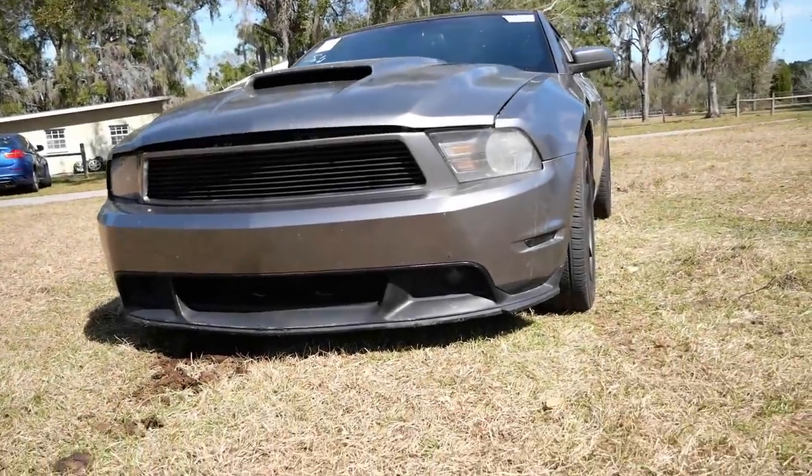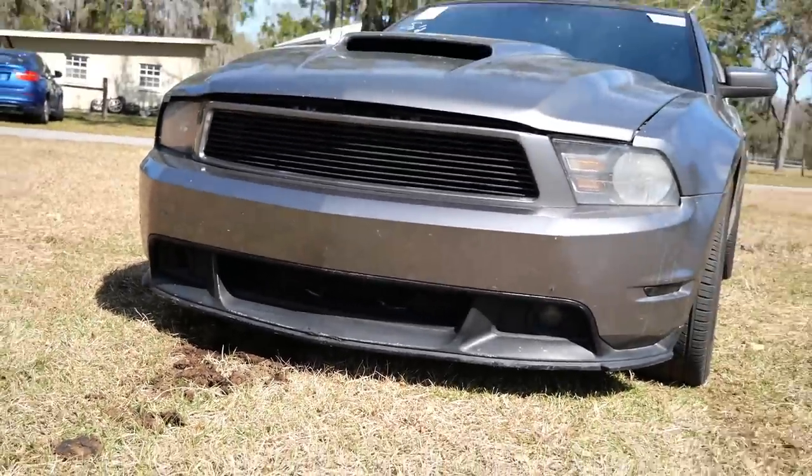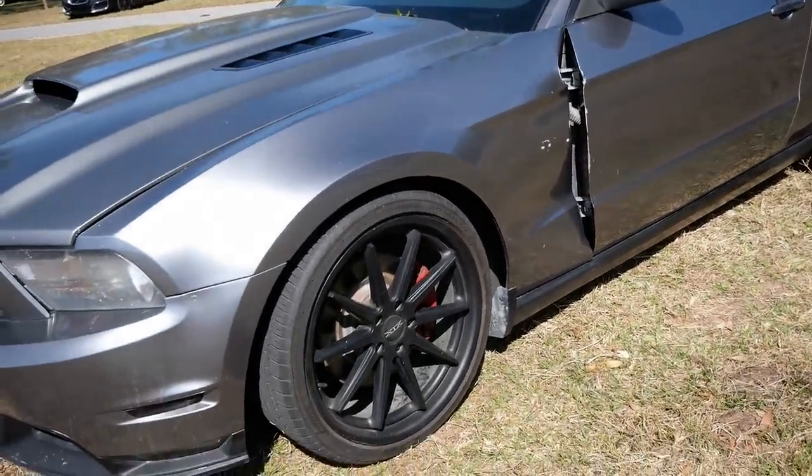So I bought the cheapest coyote powered Mustang I could find at my local auction, and when it showed up I thought I got a super bargain. Sure it looks a bit rough around the edges, but when I first got it fired up that super sweet coyote sounded super smooth with no major issues.